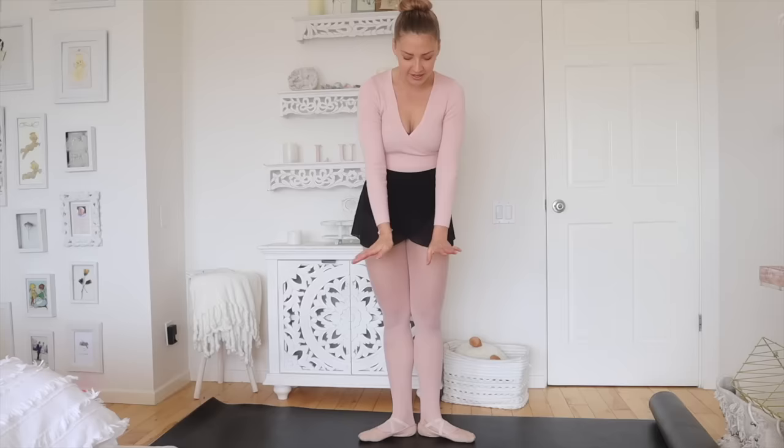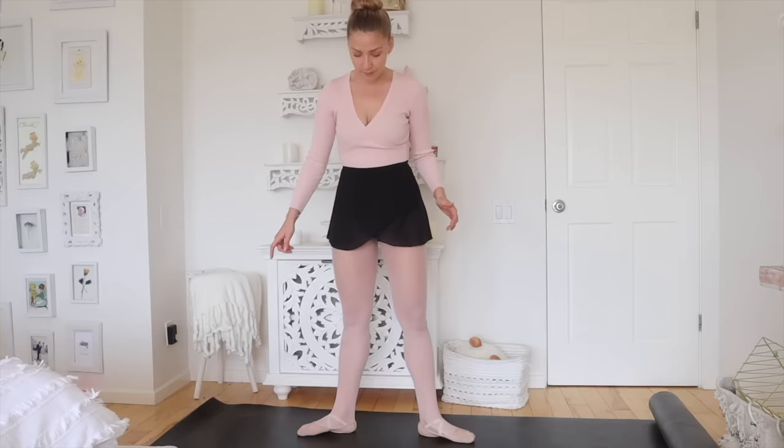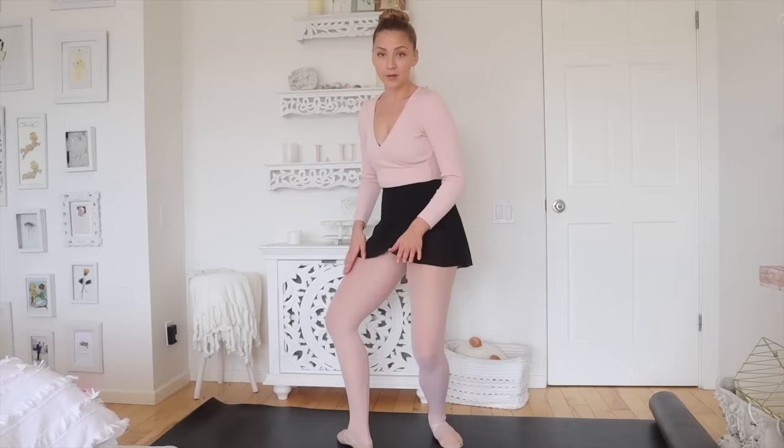In ballet, you have your five basic positions. First position: your heels are touching, legs are super straight, and you open your feet. Second position: you just take that out, and you want it to be a little bit of a space — think about one foot in between. Then you have third position, which we never use as ballet dancers, but it's just like a very open fifth. Then you have fourth position, where your feet are in front of each other — again, one foot's length in between. Fifth position: you take this foot and close it so your heel is touching your other toe, and you're turned out. You use those throughout every single thing you do in dance.